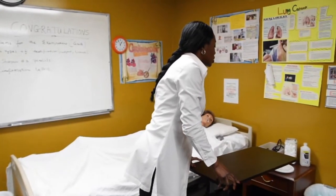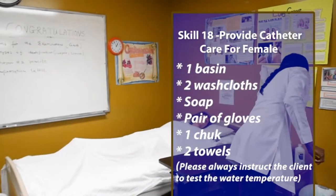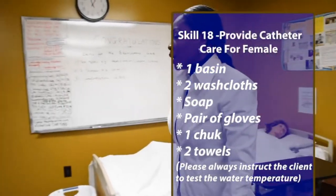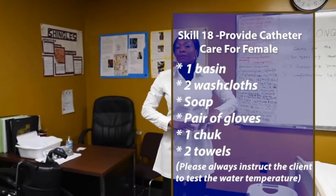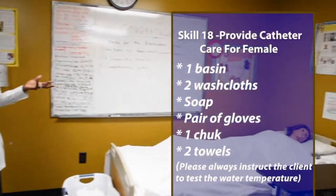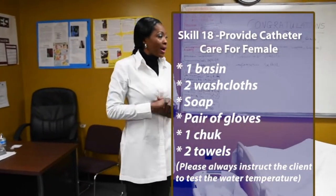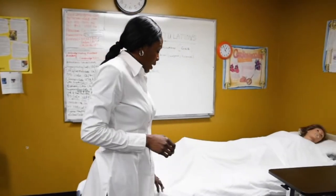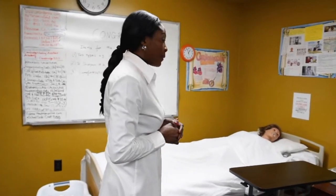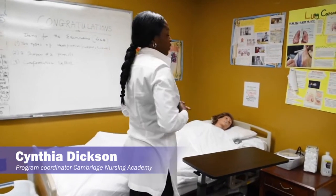For Ms. Susie, let's all go to that skill which is Foley catheter and catheter care. So for catheter care, if you see perineal care, catheter care is very easy to accomplish as well. So there I am, this is my GNA exam and I have catheter care. You go to Ms. Susie once again. Hi Ms. Susie, my name is Cynthia and I'm here to perform catheter care for you.